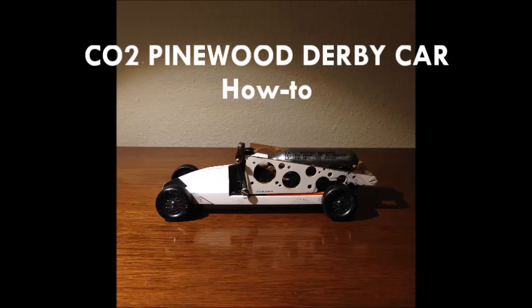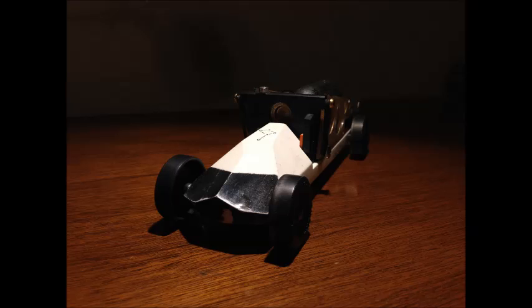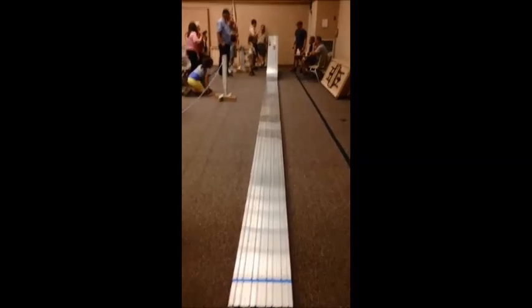Hey everybody. We figure there may be some people out there building some pretty cool Pinewood Derby cars, and we just wanted to show you the design that I came up with.